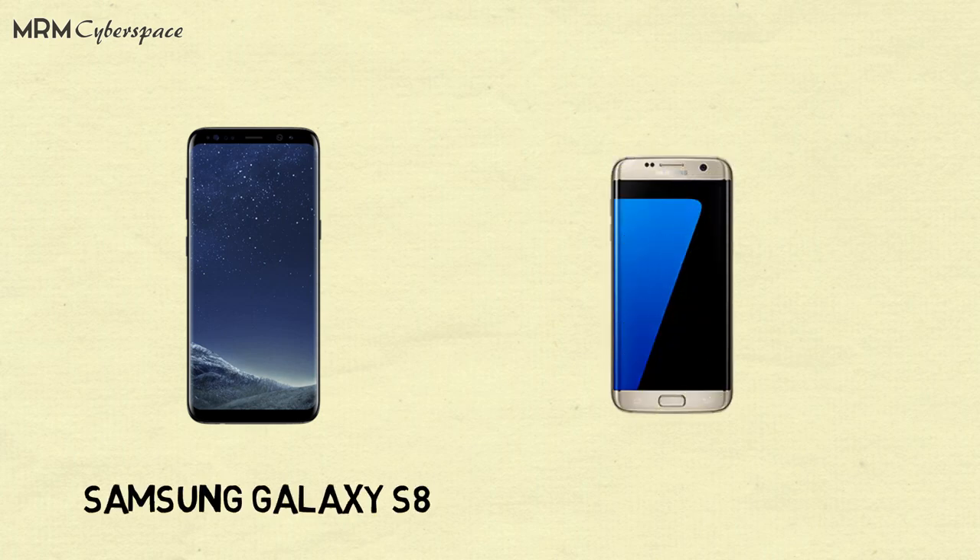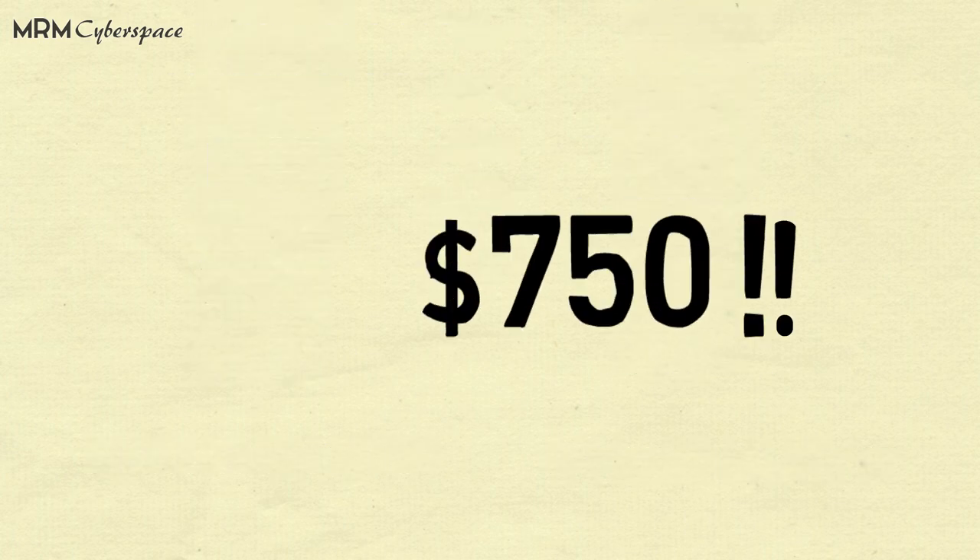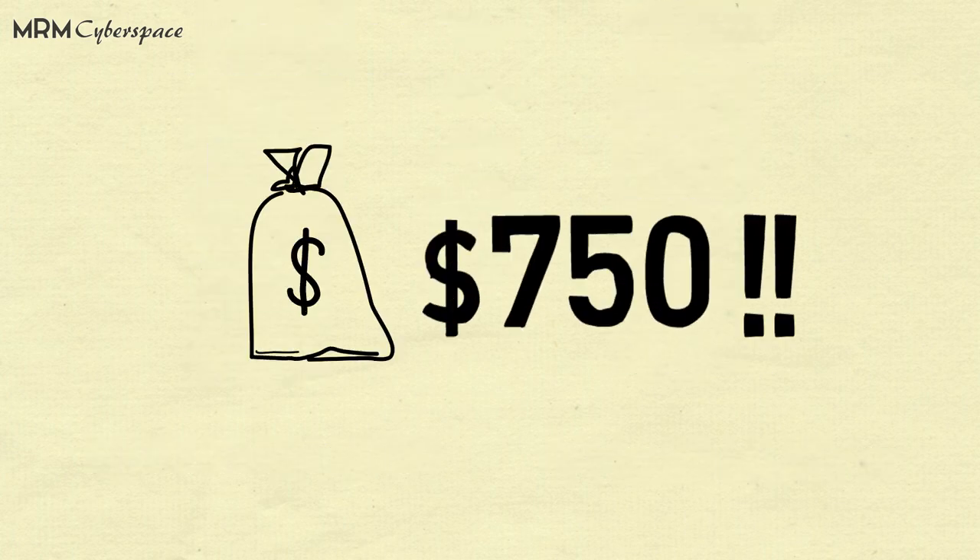Hi guys, this is Michael. Samsung unveiled its latest flagship, the Samsung Galaxy S8 smartphone, which is more expensive than last year's Samsung Galaxy S7, simply because it cost Samsung much more to manufacture each unit. It comes at a price tag of $750, but let us see how much does it actually cost to make one.